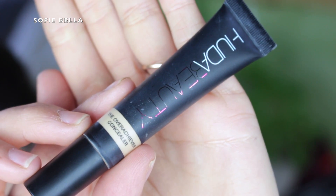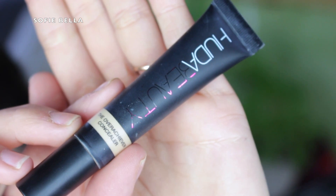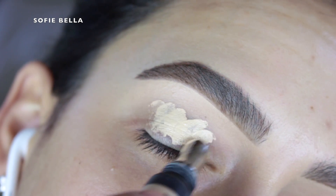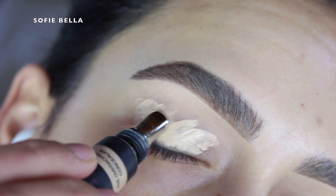So the first thing that I'm going to be doing is grabbing my Huda Beauty overachiever concealer and I just used that as an eyeshadow primer. I applied it all over my eyelid and then I blended it out with a damp beauty sponge and then set that in place with some translucent powder so that blending eyeshadows will be a lot easier.